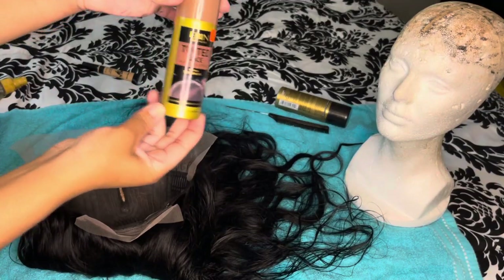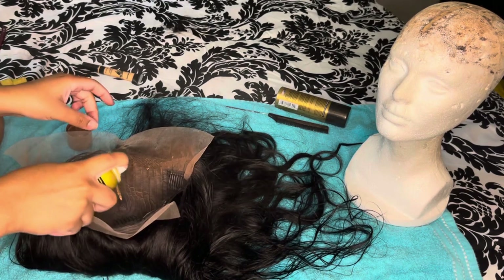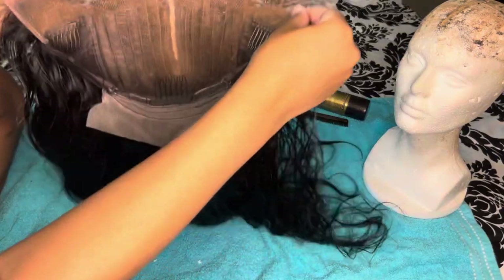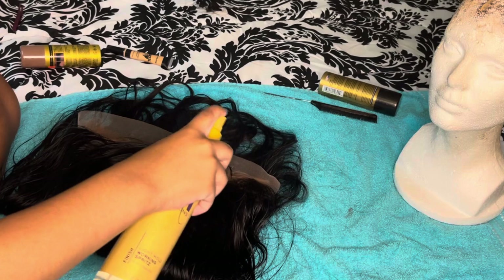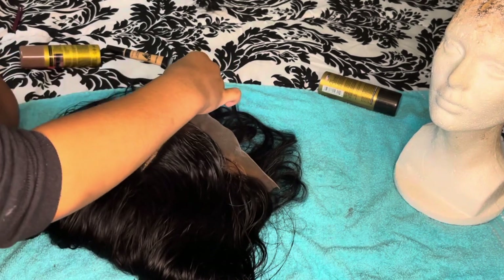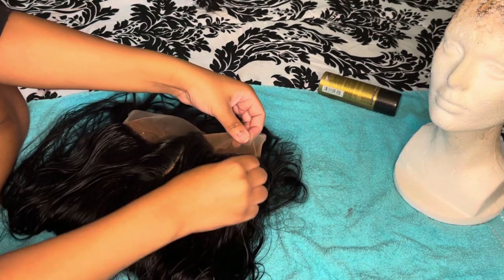We're finally at our last and most important step: our lace tint. Please get a lace tint that is near your skin color — it doesn't matter as much with concealer, but lace tint is essential. Just spray the lace tint on there. As you can see, it also hid the knots that didn't bleach all the way. T-part wigs are hard to bleach, so the lace tint really helped and makes the wig look much more natural.